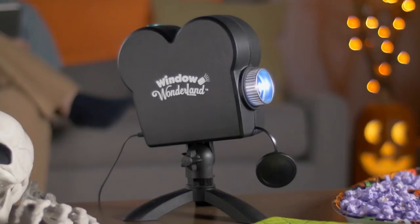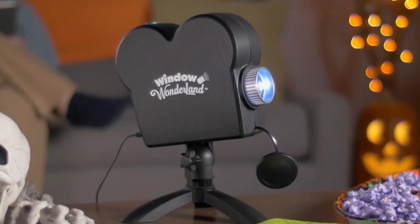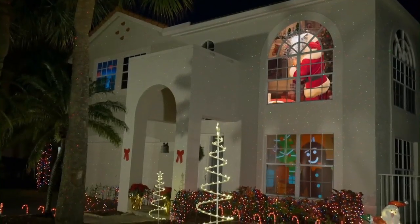For a little extra holiday fun, plug in an external audio speaker into the back of the Window Wonderland Projector to really get into the holiday spirit.